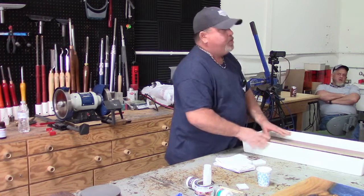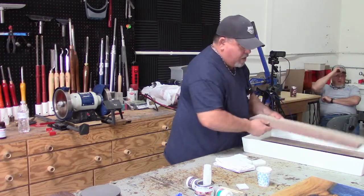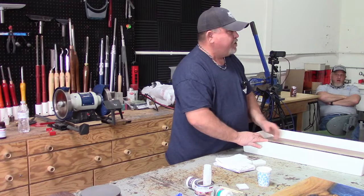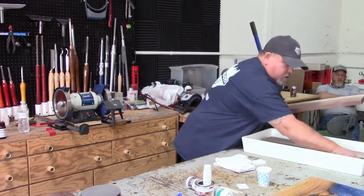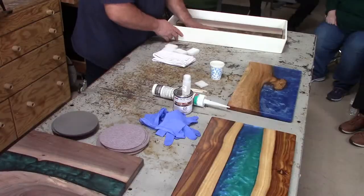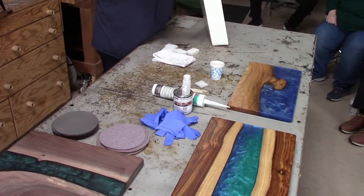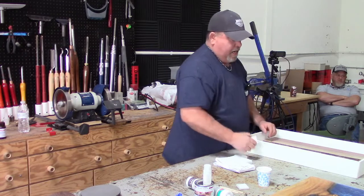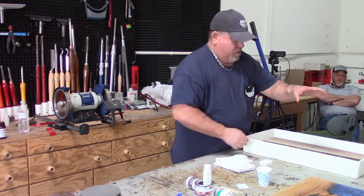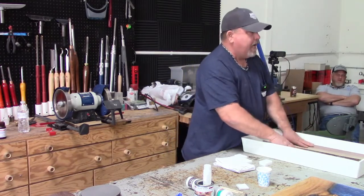With HDPE forms, you don't have to seal them, though it never hurts. I do it on my larger forms — like the dining table forms at 36 by 72 — just because it's a large piece and it helps me mentally. The river can be made to any size you prefer. If you don't use the blocks, I've put buckets of resin on here — you just have to do something to hold the wood down because it will float.